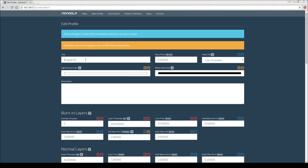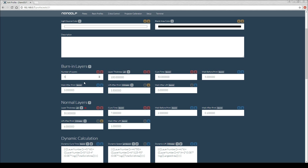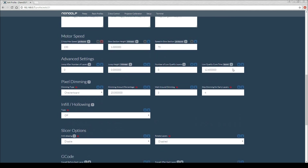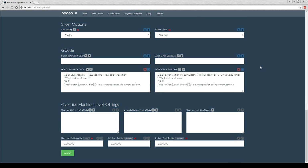I use Nano DLP to run my printer and here is my Bluecast profile for 50 microns. The settings at the top don't really do much because I use dynamic calculation. I've set my range for most layers between 15 and 11 seconds curing time, with 5 60-second layers for burn in as recommended. My lift speed ranges between 125 and 35, and my lift amount in millimetres is between 4 and 6. I also have pixel dimming switched on and anti-aliasing switched off.